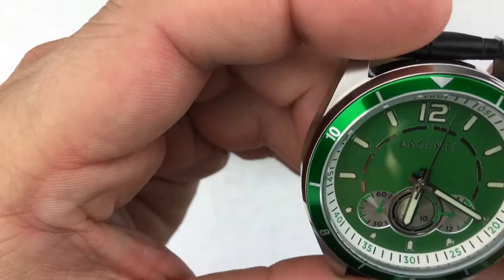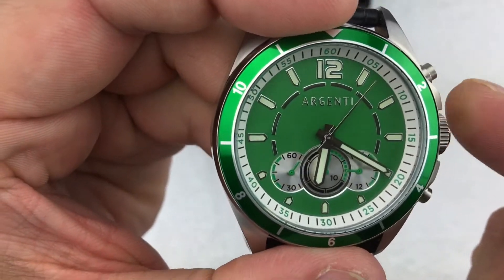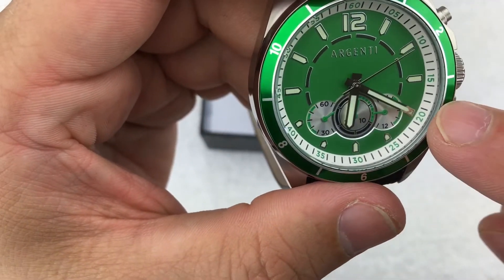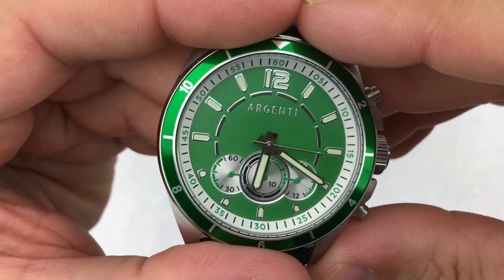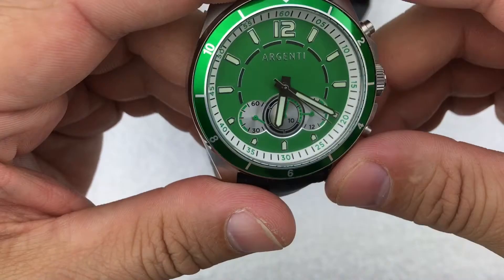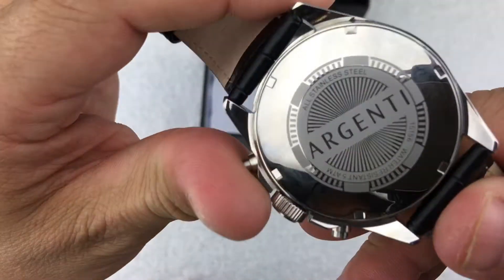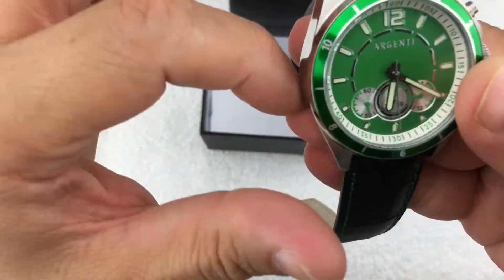This watch is 43 millimeters by about 13 millimeters thick. It has a push-pull crown — it's not a screw-down crown — so the water resistance on this one is only about 50 meters. My experience with watches that are only 50 meters is you probably don't want to get them wetter than just washing your hands, maybe a little splash and dry it off. I don't think their water resistance is super reliable.